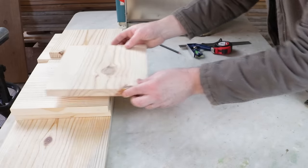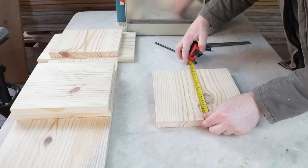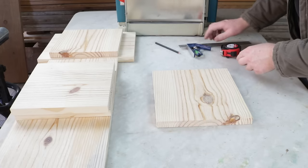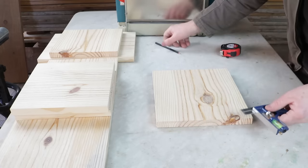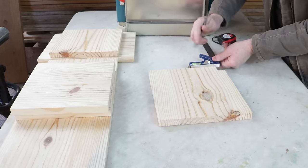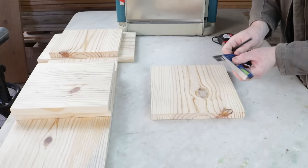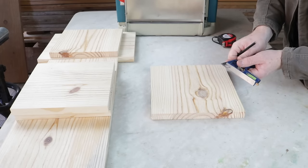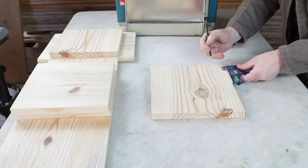In the next step, I'll make some markings, starting with this part that measures 272 millimeters. I've already set the square to the 3 centimeter or 30 millimeter mark, and I'll make the marking like this on both sides and on this end too. Now I'll adjust to 11 millimeters, which is half the thickness of the piece, and make the marking in the opposite direction.